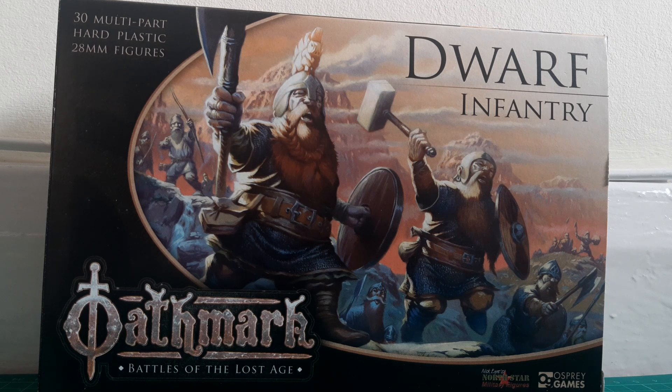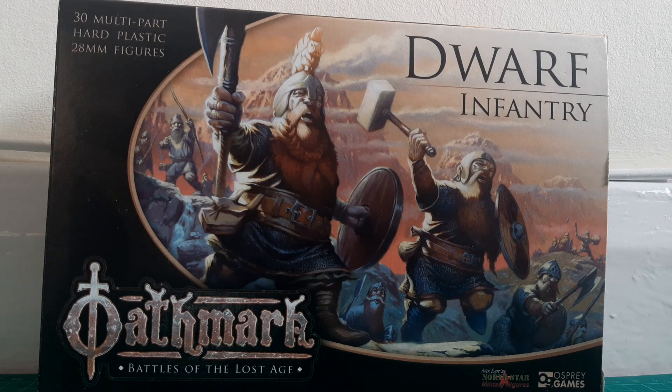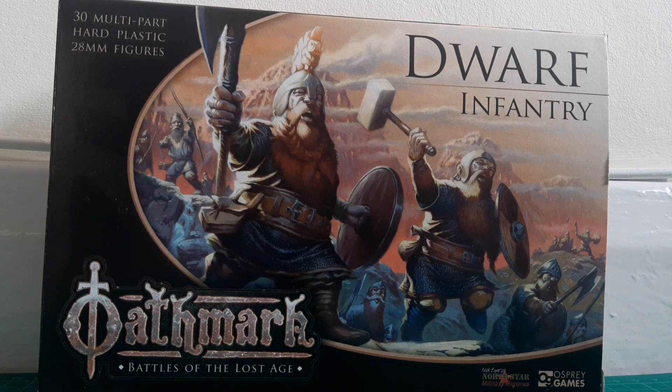I see these guys really as perhaps the clansmen called to arms — the fyrd-type effort of the Dwarf Army. As with other boxes in this range, you get six identical sprues in the pack and some bases. So let's have a look at what you get in the box.